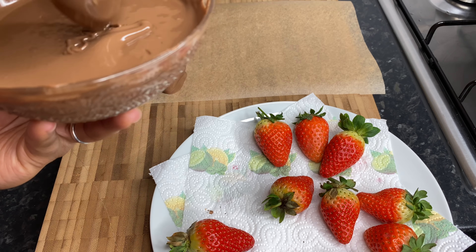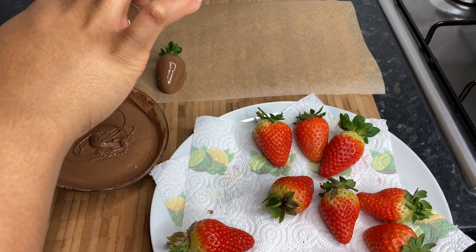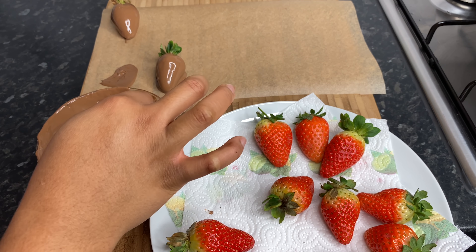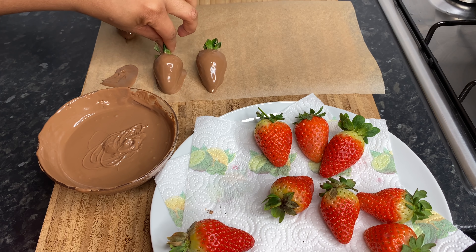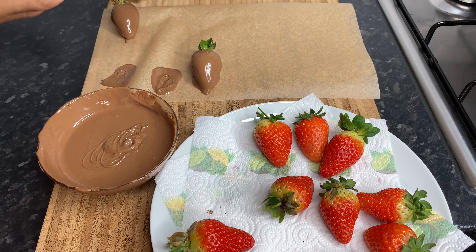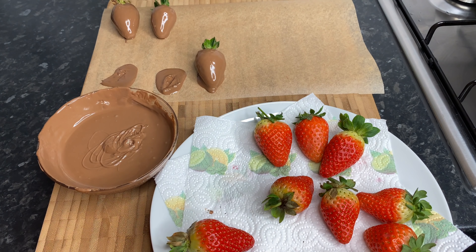Gorgeous — see this, my loves. Place it down here like this, then I'm going to transfer that one to the top where I showed you guys, and just let it drip and dry.